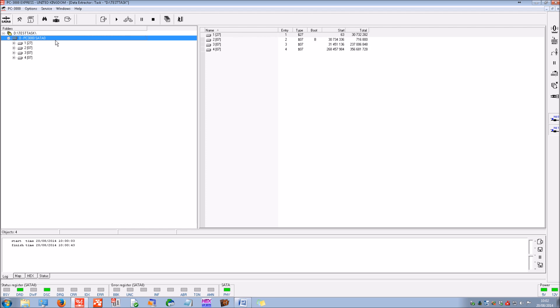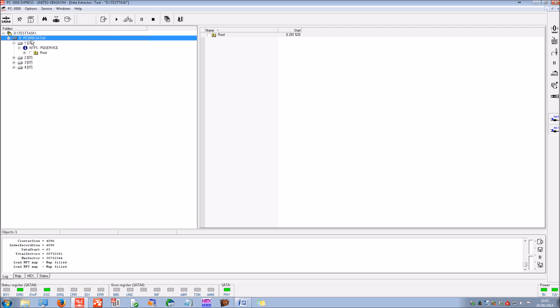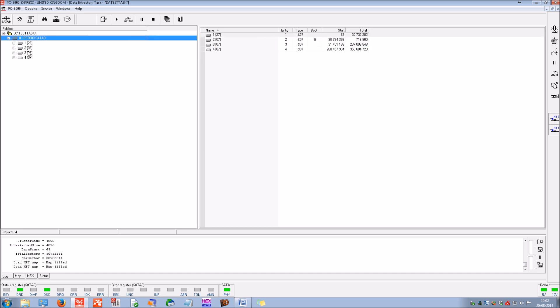From the boot record you can see it's specifying a total of four partitions. It's likely that one or two of those are going to be system partitions with an operating system, which won't be of great interest. One is a total of 15 gigabytes — likely the installation partition. Another small partition is about 400 megabytes, again not of much interest. We've got two main partitions of about 110 and 175 gigabytes in size — those are the ones we're going to be interested in.